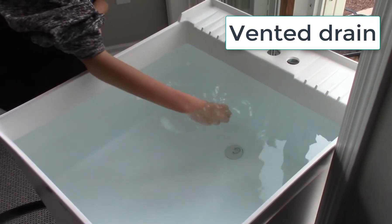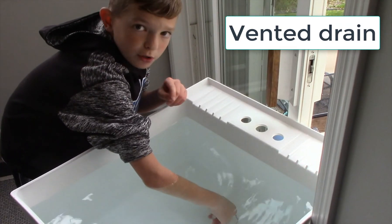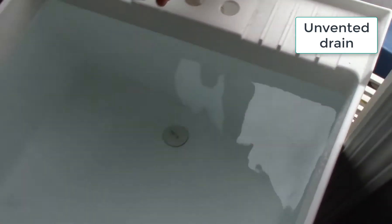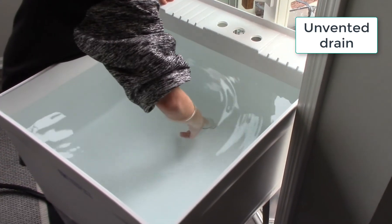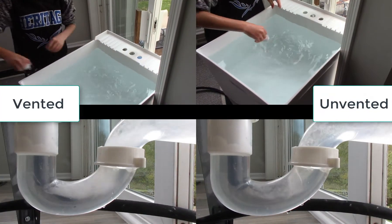I'm gonna do multiple angles on this. Now I'm ready to tell my son to pull the stopper, but before we do that I'll show you setup number two, because I'm gonna do both of these at the same time. For setup number two I've got the sink filled with water again, I've got the vent blocked — I stuck a stopper inside that vent so there is no vent here. We're gonna repeat it; I'm gonna tell my son to pull the stopper now and we're gonna watch them both at the same time. Open up.